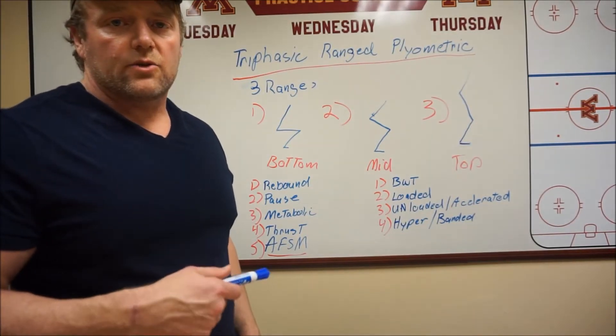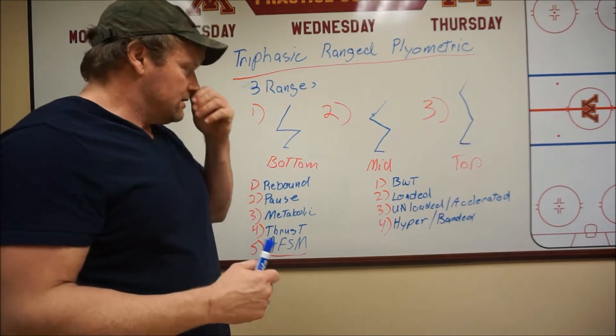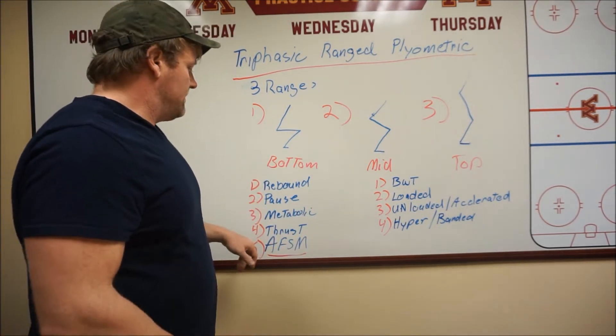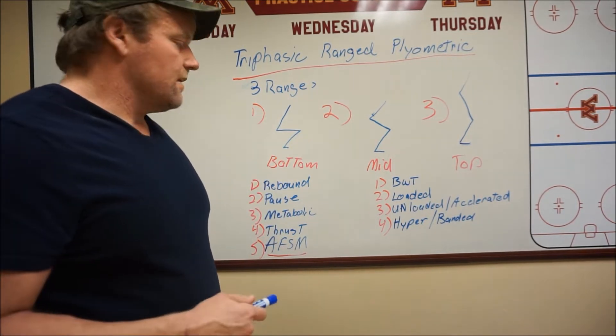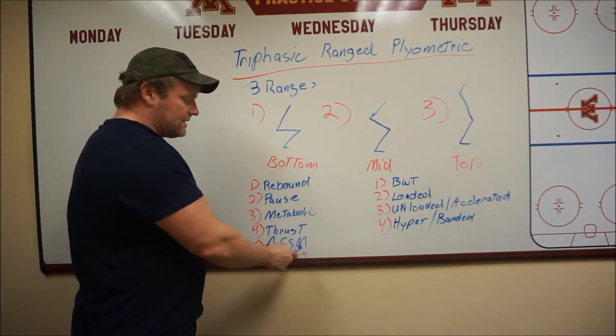The next step of the triphasic training range plyometric methods — just to reiterate on the last video — one of the methods I forgot to add to the bottom range, this first range zone, was the AFSM method.